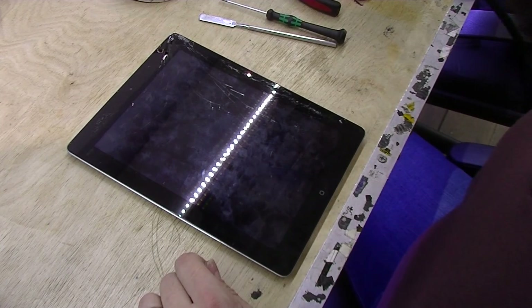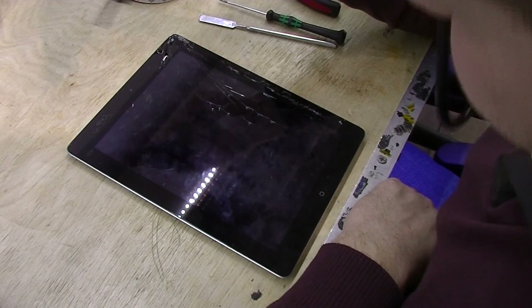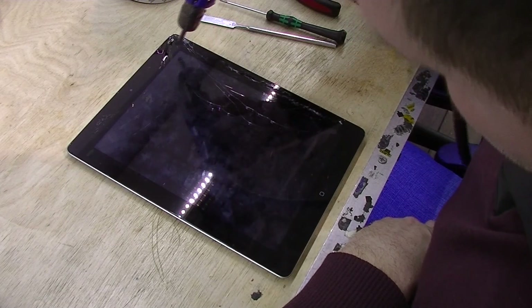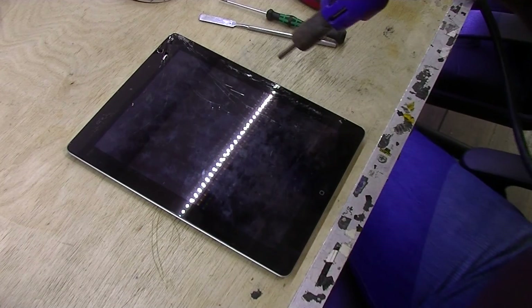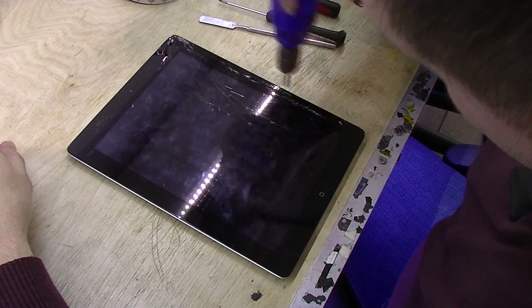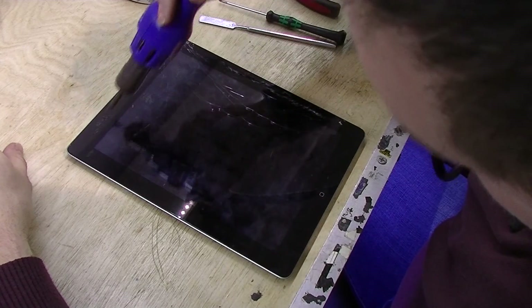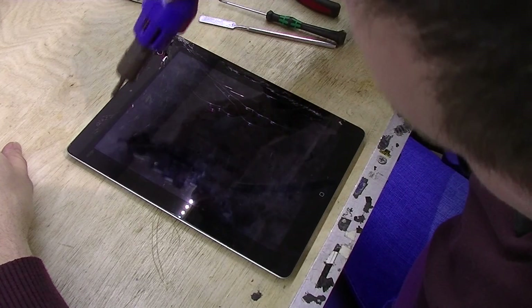The main important thing is the heat gun or rework station, whatever you have. I'm going to use a rework station. Pretty much what we need to do is heat up the black part of the glass. I always go around to heat up the whole glass a little so the adhesive loosens up a bit, but then I'll start from one side and go around.